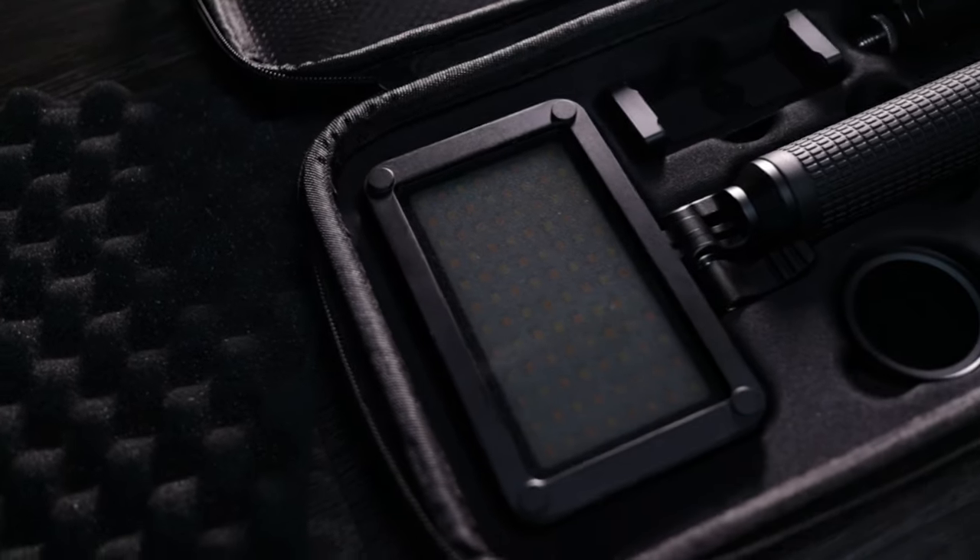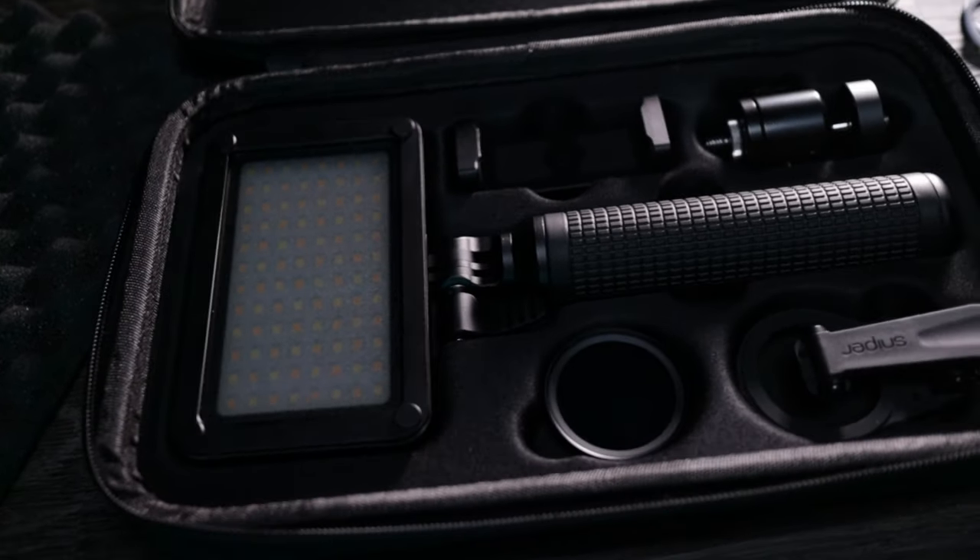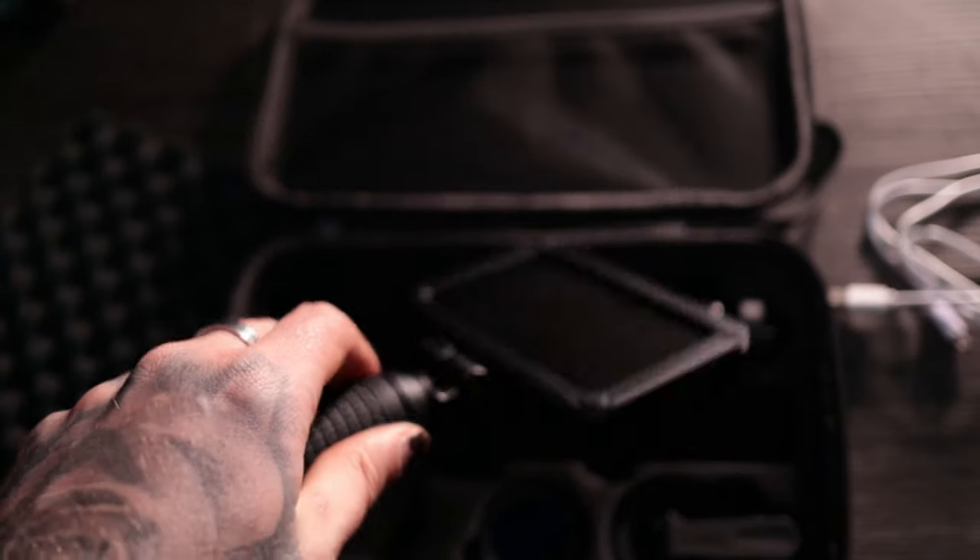Inside you get all this lovely stuff, nicely presented and safe with the protection of the travel case. The main part of the Sniper Kit is this OLED light — it illuminates your tattoo so you get the nicest lighting possible. If you're at conventions you're in an arena lighting situation, which isn't great for photos. In my studio it's a dark space, and with halogen lights, softboxes, and LED lights, you've got many different light sources that can create mismatched photos that don't give a true representation of the tattoo.